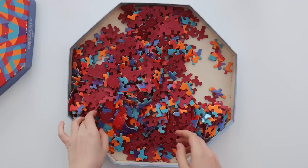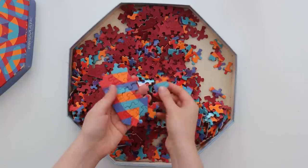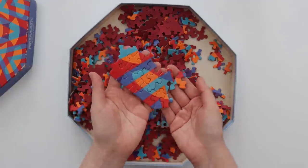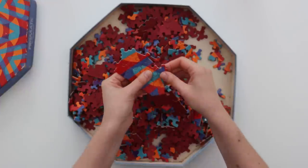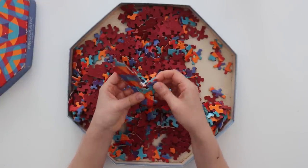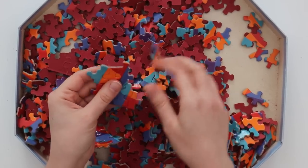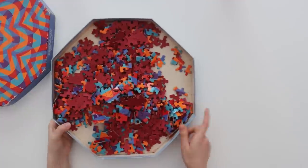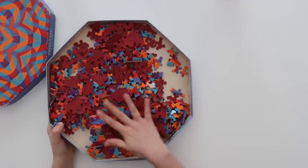The first thing I'm noticing about these pieces is that whoever had this already did it before, because you can see there are still large sections put together, so I am definitely going to be taking those apart so I can do the entire thing from the beginning. I actually think I'm going to dump all of this out and then I can just take them apart as I do the sorting.